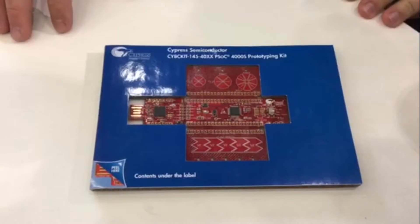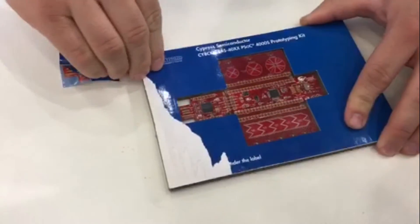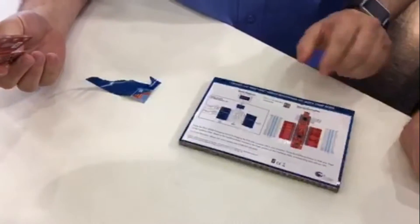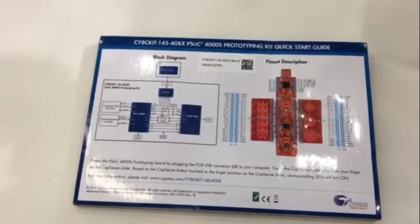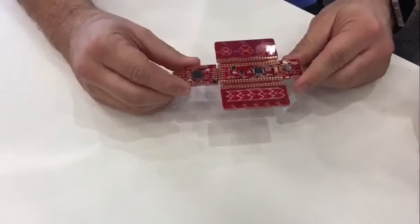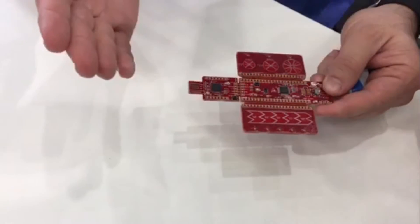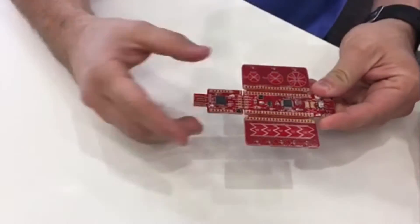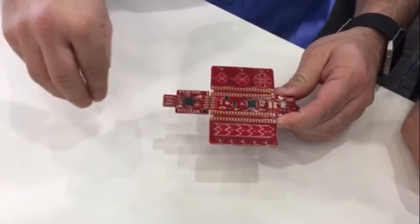It has a couple of nice features. I'm going to open it so we can take a better look at it. This is a very, very different type of package. This was developed so it's easy to ship and it doesn't take a lot of space. The back has the basic information — you have all the pinouts and a very basic block diagram of what the kit is supposed to be. What we have here is a PSoC5LP which is actually used for programming and debugging the part. This goes directly into your USB port, and this is the PSoC4 that we were talking about. This is part of our S series — one of the smallest parts we have.